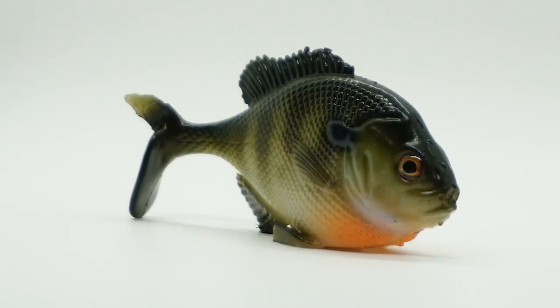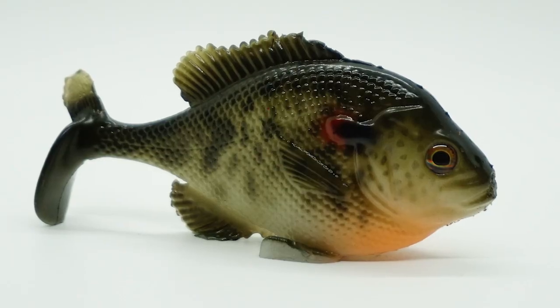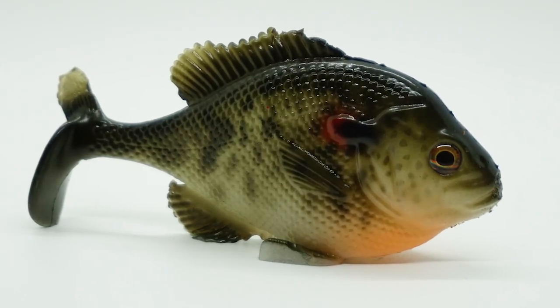Developed by Smash Tech and tested in Texas, this lure goes to the next level with its amazing swimming action. The Little Weedless Bluegill is hand-poured,